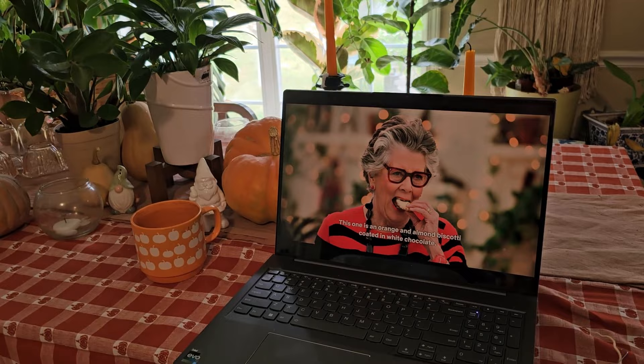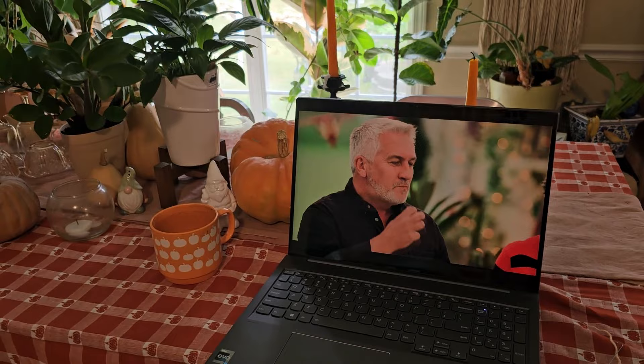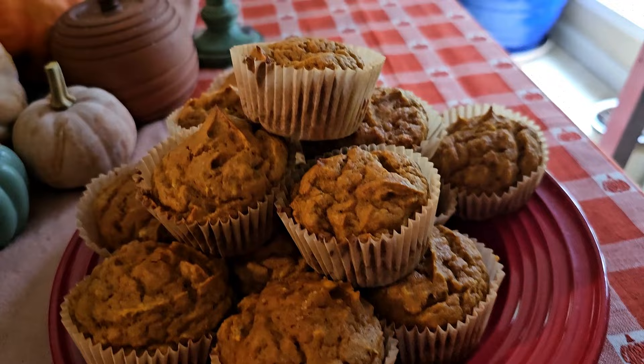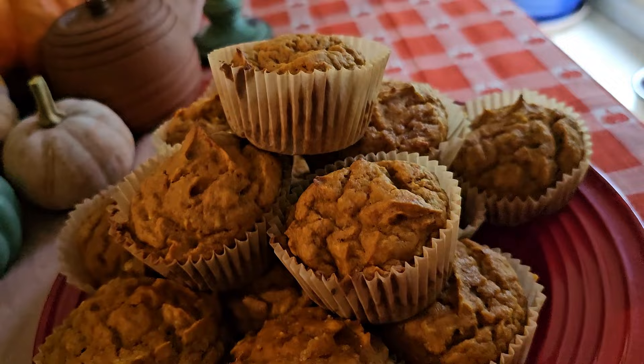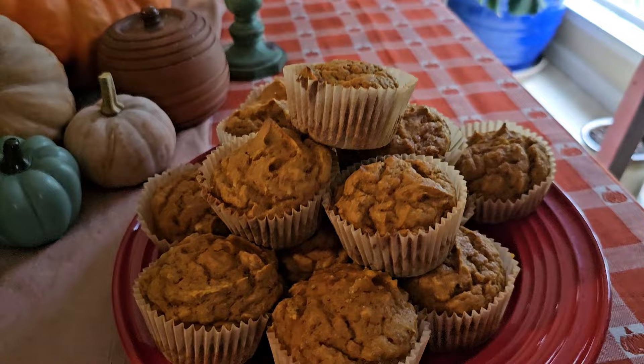I'm getting ready to go to my shop for the day, but I decided to make a batch of pumpkin muffins while I watch the Great British Baking Show. Now these are some very pretty pumpkin muffins. Normally I would have put them in my cake stand, but it's currently occupied. I think I ended up with 15. I love pumpkin muffins — they are so delicious, and my daughter loves them too, so this will be both of our breakfasts. I'm tempted to stop and get a coffee on the way.